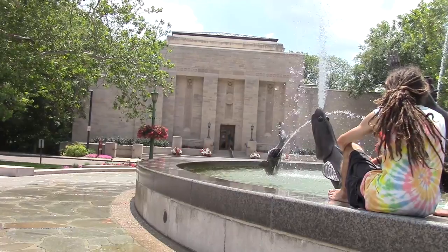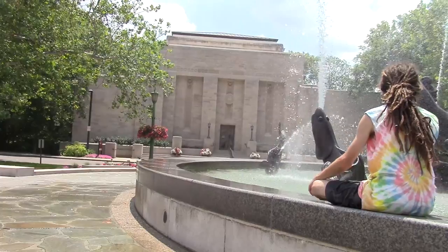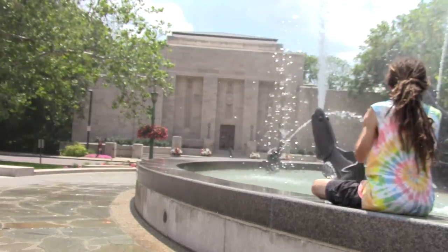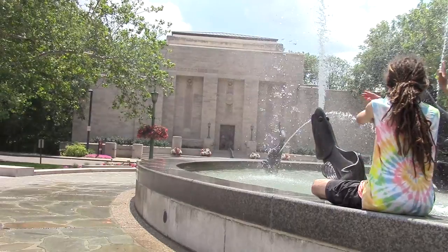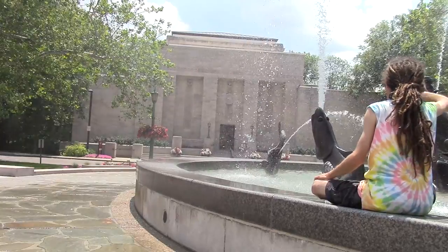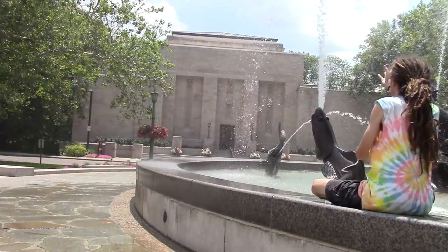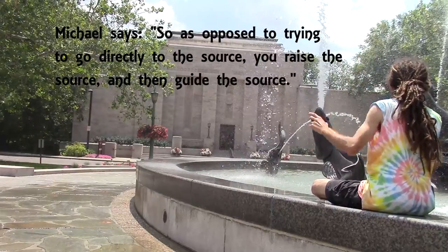So what I want you to do in practice right now is look upwards. There you go — you can see how easy it's becoming. Now go upwards. All you have to do from that point is after you blast it upwards, you guide it. So now go up; it's going to be easier. I suppose you're trying to go directly to the source, and then guide the source.